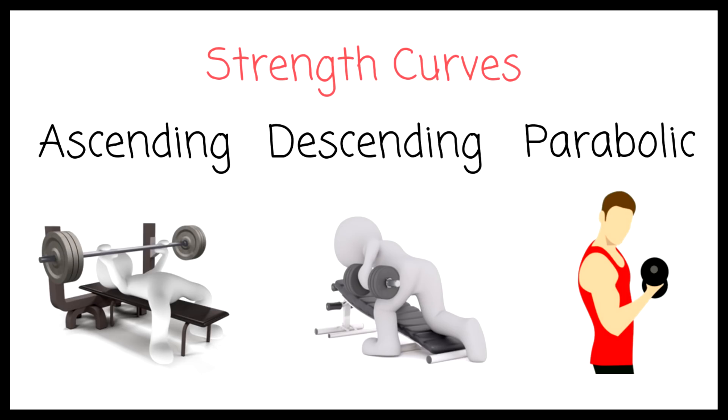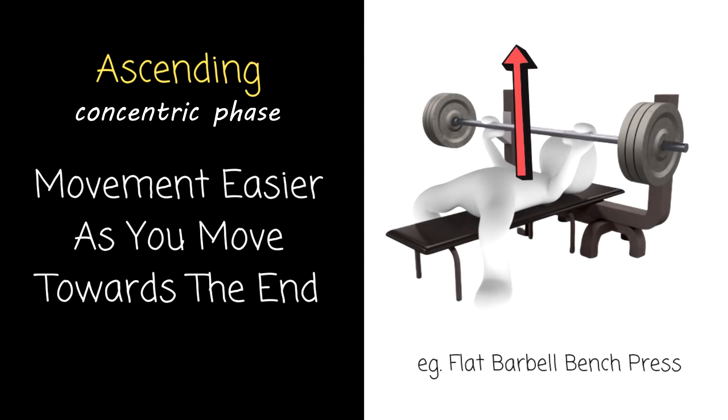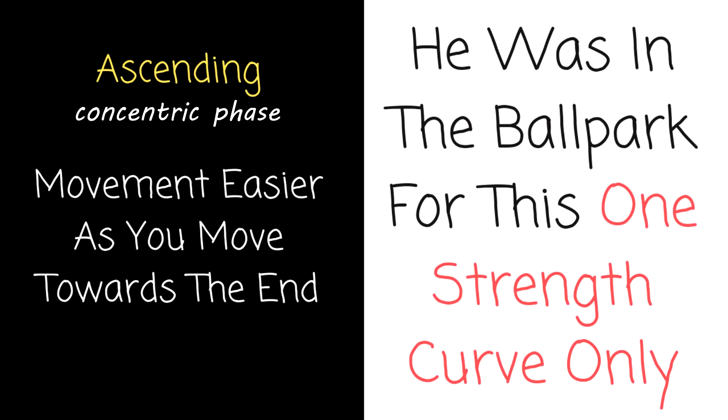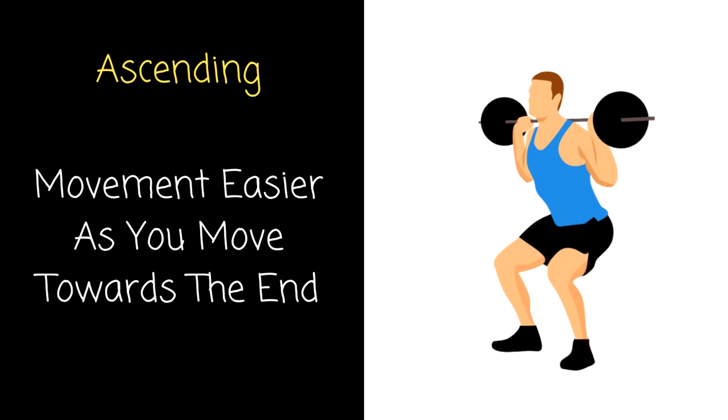We have essentially three types of strength curve. The ascending strength curve is where the movement feels easier as you move towards the end range of motion. When Heria said the beginning is the most difficult, he was in the ballpark — it's the lower mid-range, for example, of the bench press, squat, or military press, which have an ascending strength curve. Think of the squat at the bottom coming out of the hole — it's harder than when you're nearing full extension at the top.